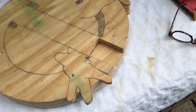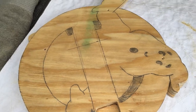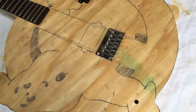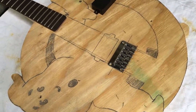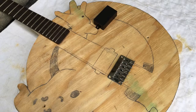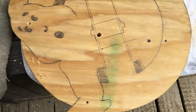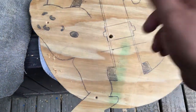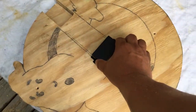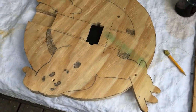Neck pocket successfully cut out, looks pretty good. Now I'm getting ready to cut out the pickup cavity. Traced out where the pickup is going to go — looks good. Let me do some pilot holes and get the scroll saw ready to cut out the pocket for the pickup cavity. Got a pilot hole for the pickup cavity and where the potentiometer is going to go. Successful cavity for the pickup — the pickup slides right in there perfectly.